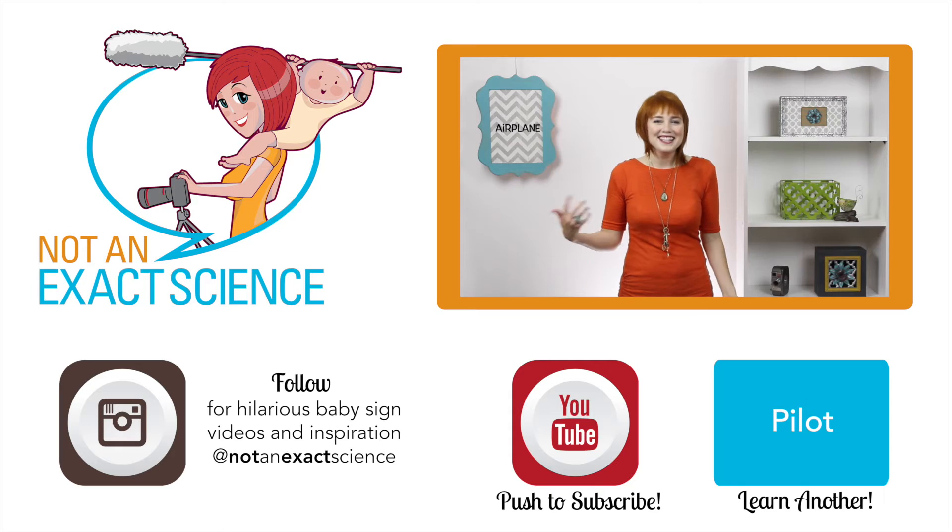Or if your baby has a toy airplane, they can ask for that toy airplane. So whenever you give it to your baby, you can say, here's your airplane. As you're consistent, your baby will start to make the association and then start signing.